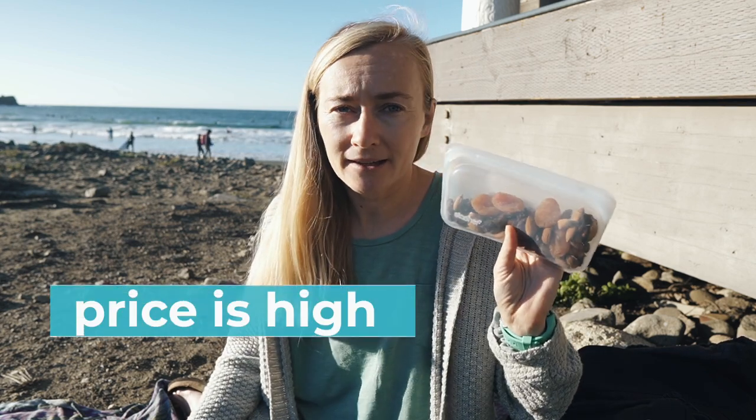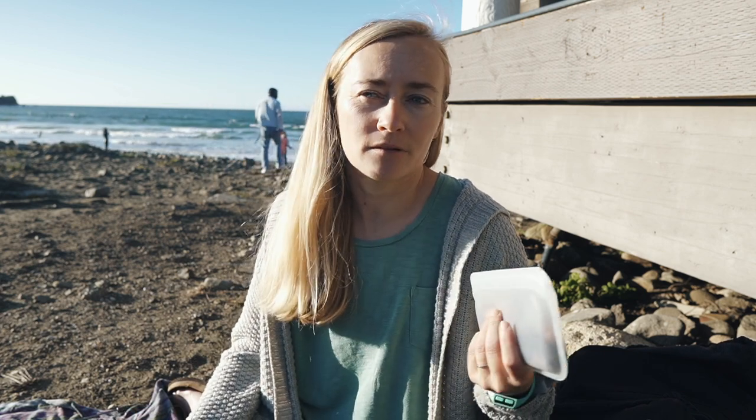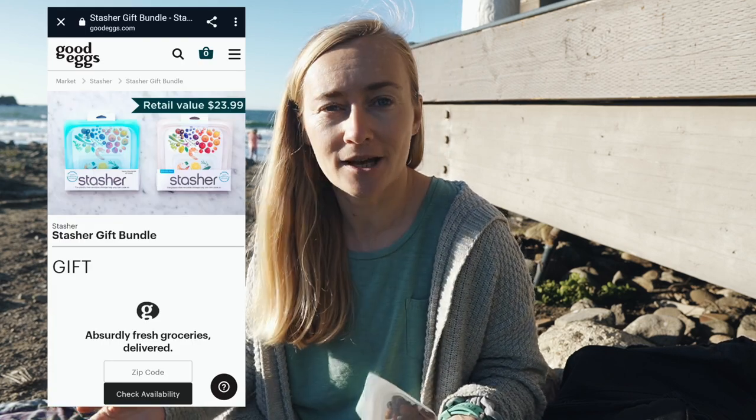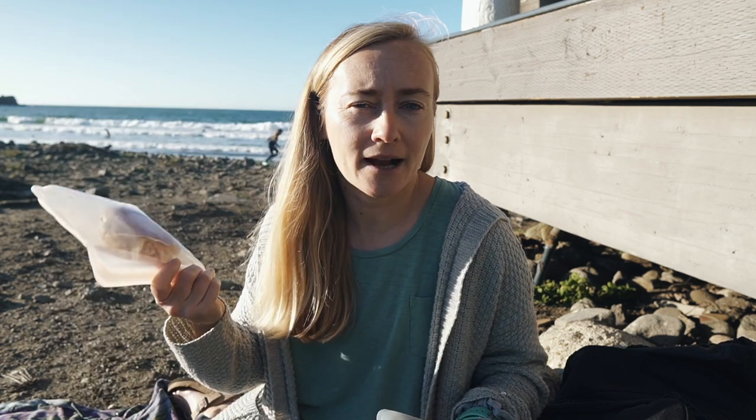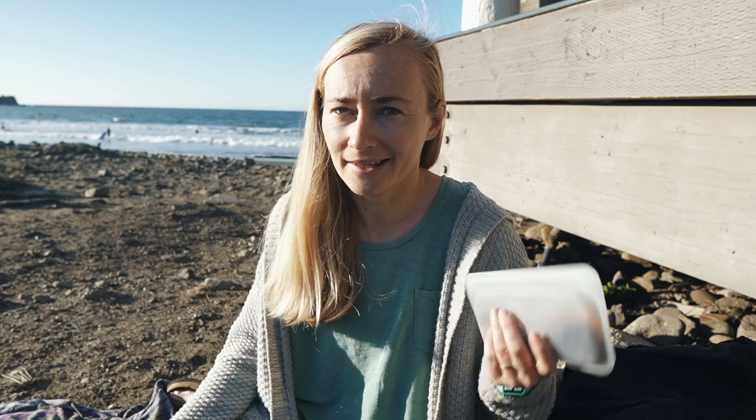The main con for the Stasher bag is the price. A little bag costs around eight dollars and a lunch bag costs around ten or twelve dollars. If you have time for smart shopping you can get them cheaper — my last two Stasher bags I got completely for free when I signed up for another service, and this particular bag I got with a 25% discount by following the Stasher account on Instagram during a sale.